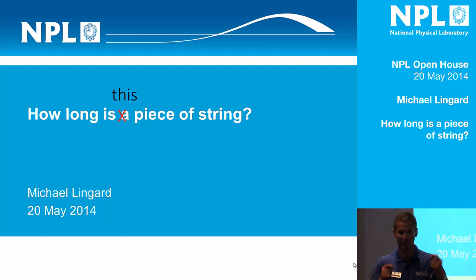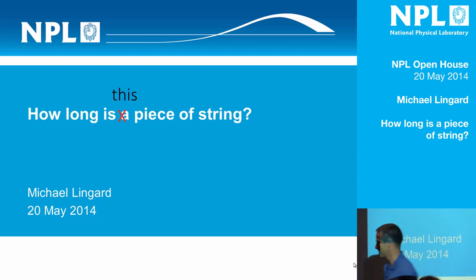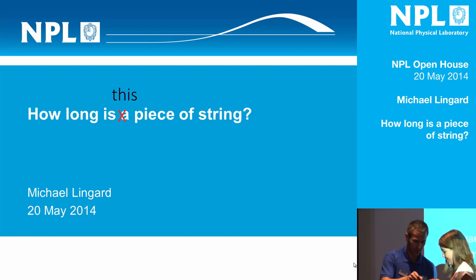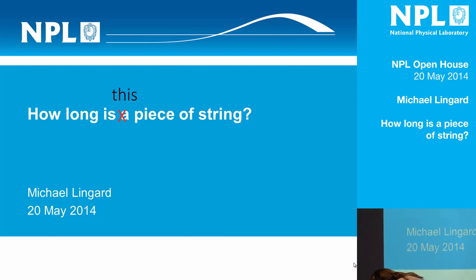I'm trying not to look deliberately at young people in front, but if they were to volunteer, that would be marvellous. Come up — fantastic. Here is a special NPL ruler for you, madam, and one piece of string. And you can take your time, because I've got 15 minutes to kill, to be honest.